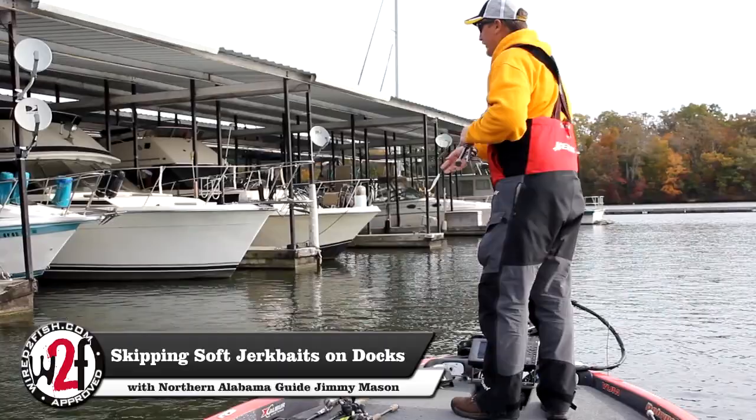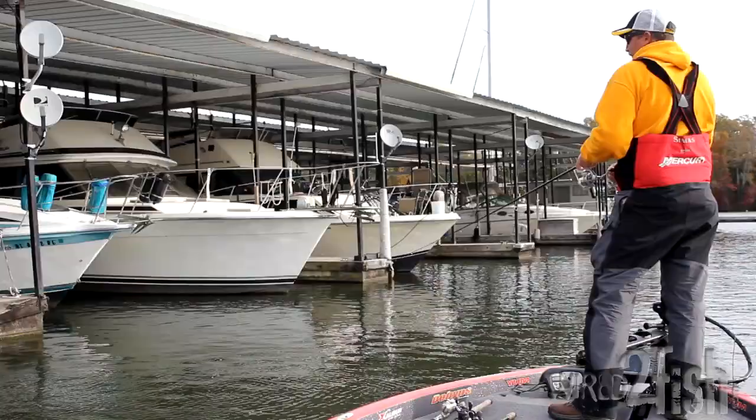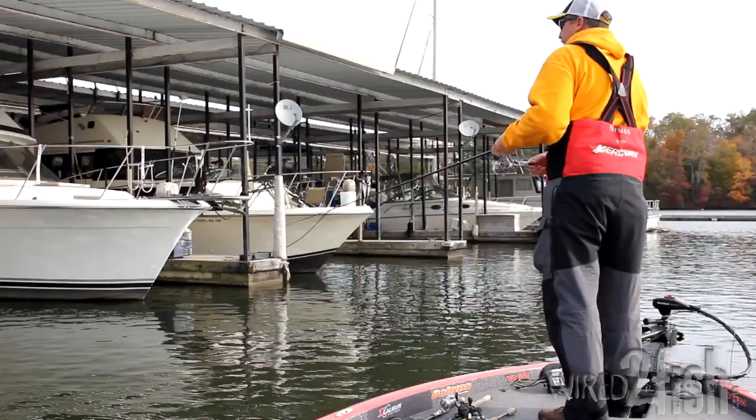Fish marinas with a soft jerk bait like a Yum Houdini Shad, skipping them back up into the stalls and along the walkways. One of the things I've found over the years that is most important is you want to get your bait as far back into the back as you can. A lot of fish will live on that center walkway, and every time I make a skip my goal is to get my bait all the way back and touch that center walkway.